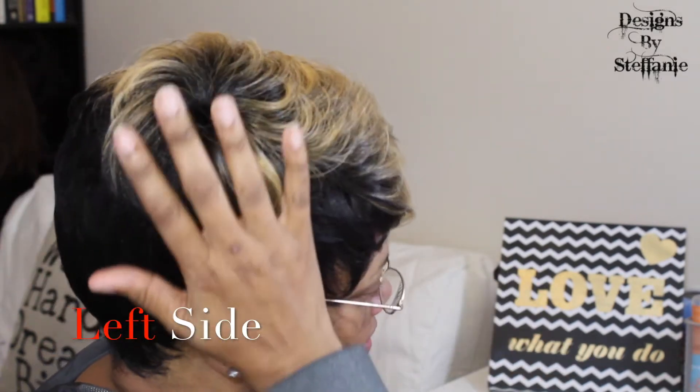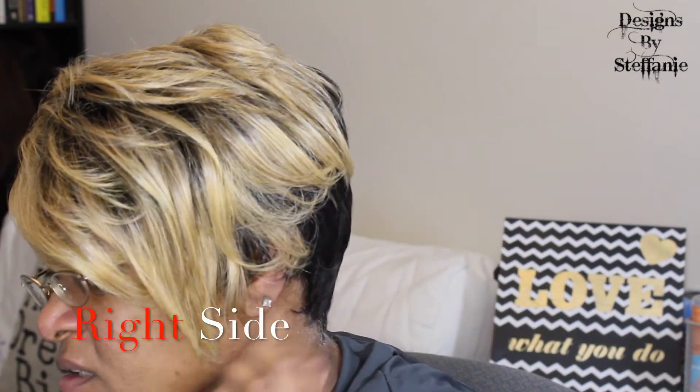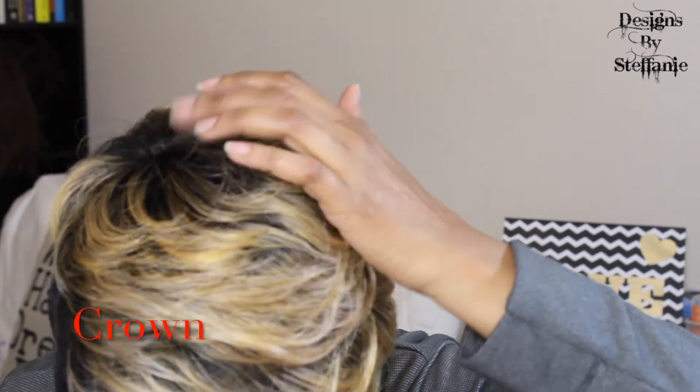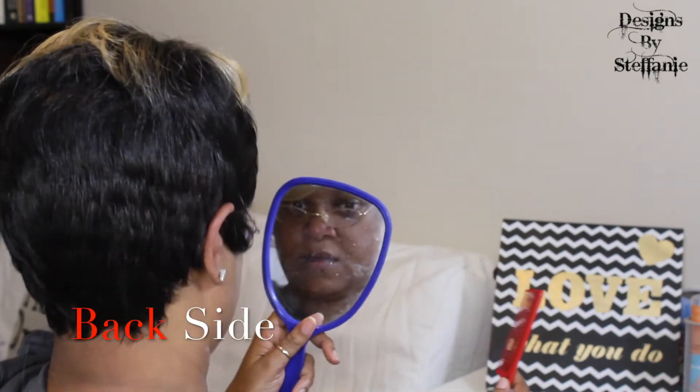I guess this is as good as it's gonna get for my hair size — combing it down. Let me let you guys see it from outside. This side here is the left side, this is the right, that is the crown of it. It goes around with no parting, and this is the back.